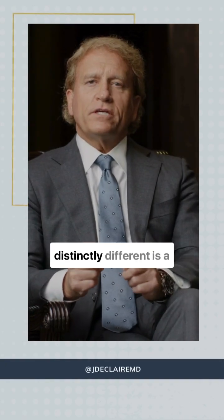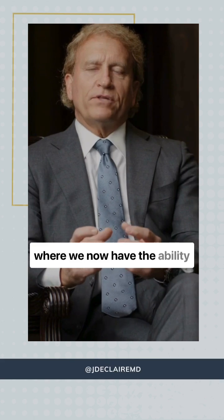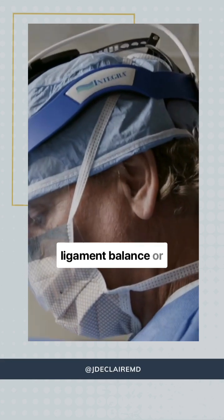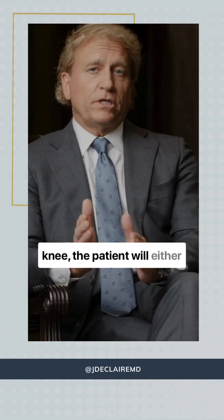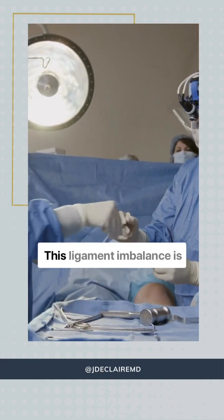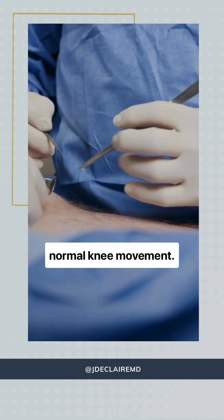What's changed now and what's distinctly different is a very unique method of surgery where we now have the ability to tension the ligaments and assess the pre-surgical ligament balance or imbalance. Many times with an arthritic knee the patient will either be bow-legged or knock-kneed, so one ligament on one side will be tighter than the other, and this ligament imbalance is what's important in restoring normal knee movement.